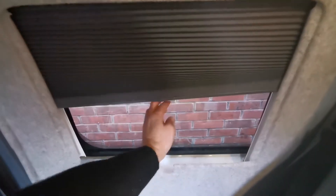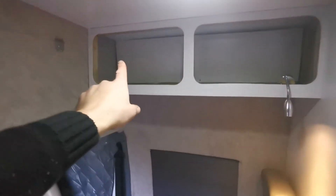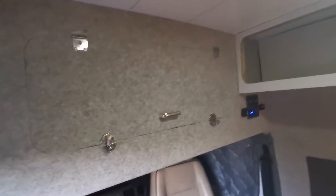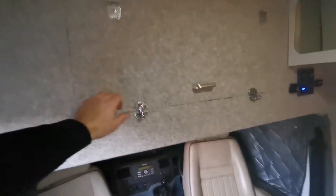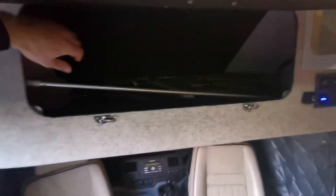Insulating blinds just go up and down like so and stop wherever you want them to stop — they're also blackout, which is good. Some storage overhead lockers up there; they're going to have doors on. We're not finished here, still stuff to do. Another good space locker here, and this is for winding the awning out.